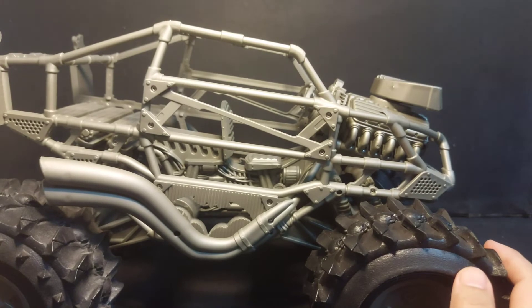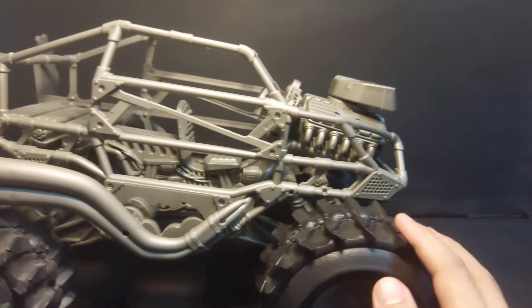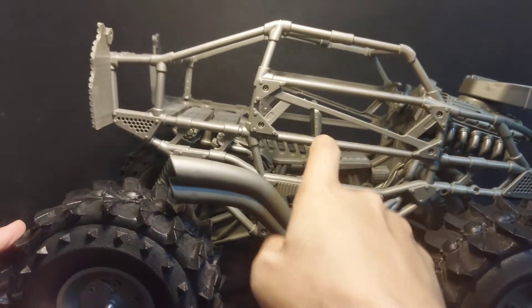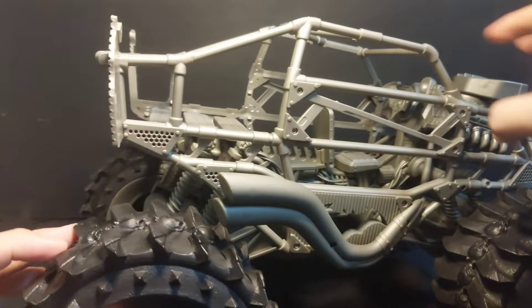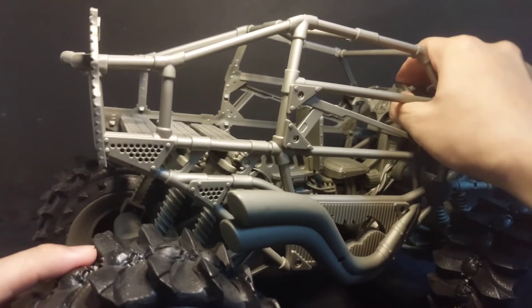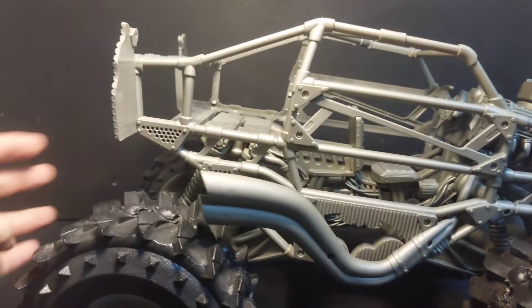Without the cover, this is how it looks — all the details inside, with the wheels that can turn. All the details are right there.